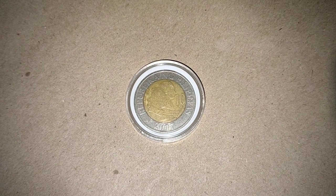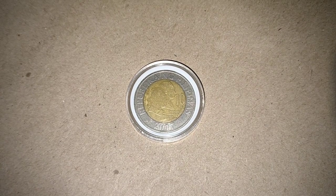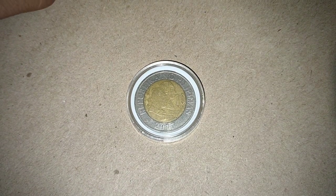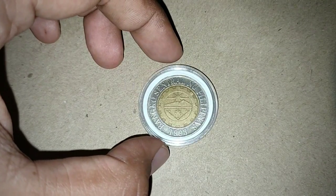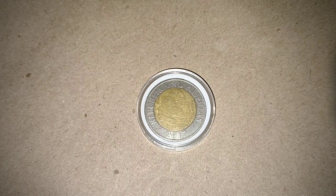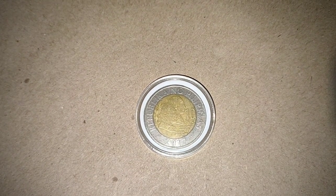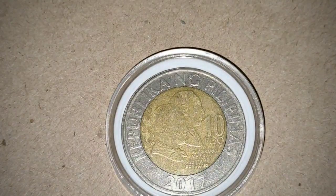Hi guys, welcome back to another episode of Kit to Pre-Collect. For today's video we have a 2017 10 peso denomination. This 2017 has a common or very little error — not that collectible — but I want to show you for awareness that this kind of error exists.